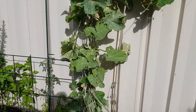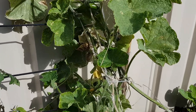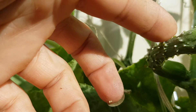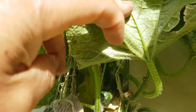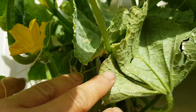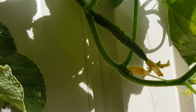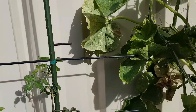I'll give you a quick run through my backyard garden. I've got some cucumber growing here — got some small cucumbers starting to come through and this one is starting to have fruit.